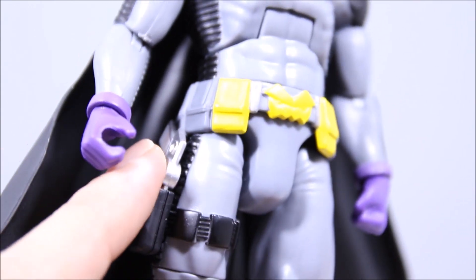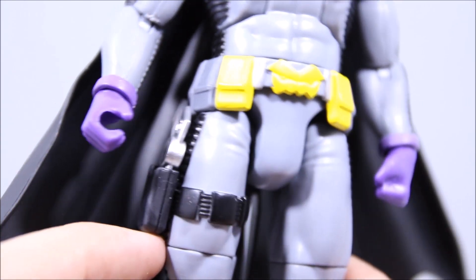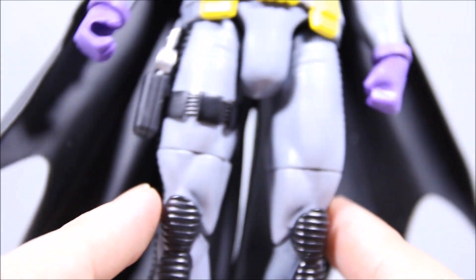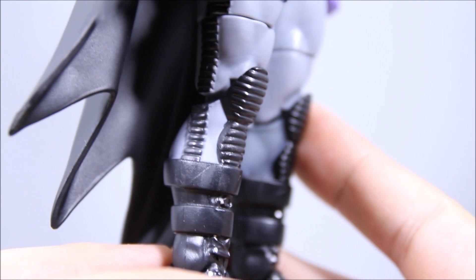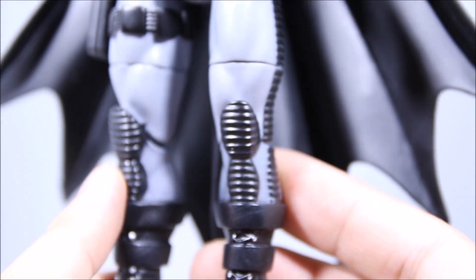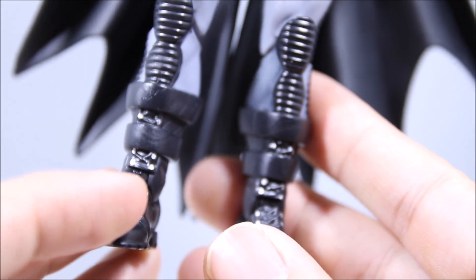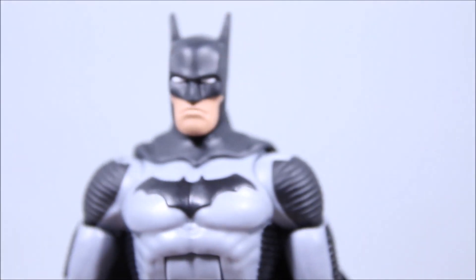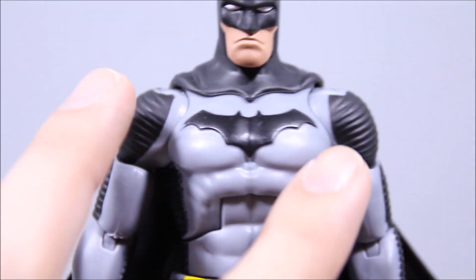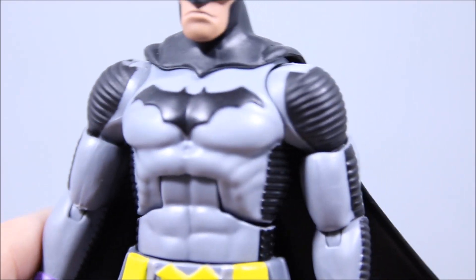He does have a gun holster for his grappling hook — I'll call it a grappling gun. It's been a long time since I read Zero Year, so I'm not really sure what that is, but it's probably a grappling hook. Going down the rest of the body, his legs are pretty nice. The sculpting is pretty clean. New boots at the bottom as well. This is pretty much a new sculpt, and it's a pretty good sculpt. I'm not sure how much of this base sculpt they'll use for other figures, but overall this Batman figure looks pretty good.